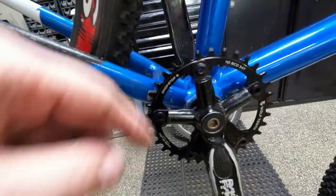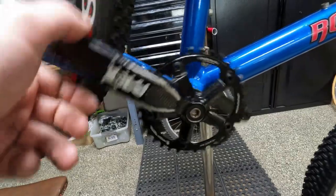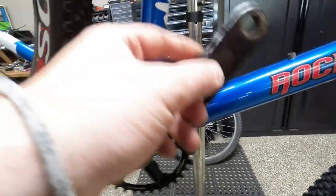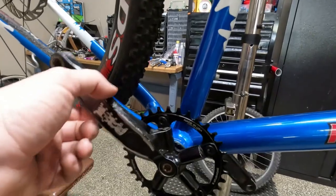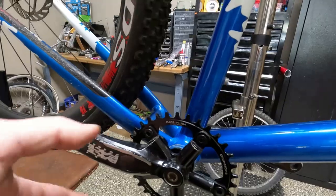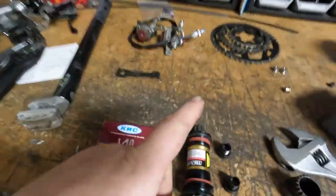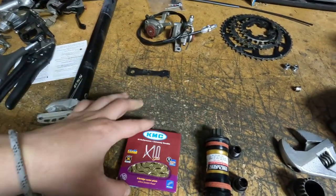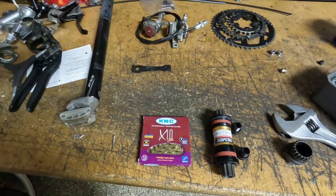We installed the old bottom bracket and it's the right width. But it's making a sound, so there must be a flat spot in the bearing. So we're going to do a new bottom bracket. We also got a gold chain, so it's going to look really cool. We're going to install both of those, and then we will get to cabling it — we'll cable it, then install the chain, get the bottom bracket put in, then cable it up because we've got the brakes on now.